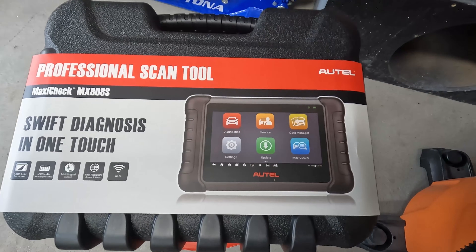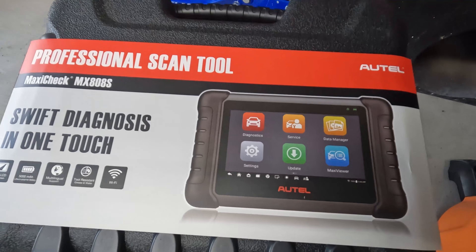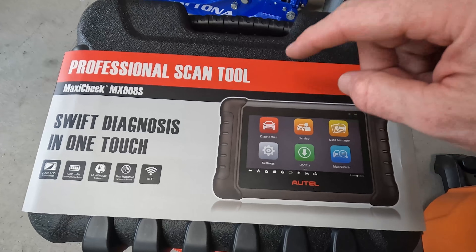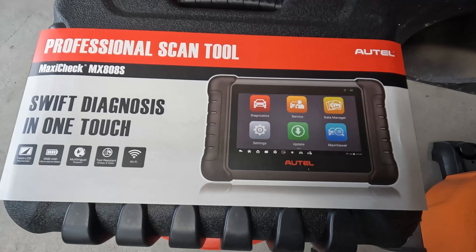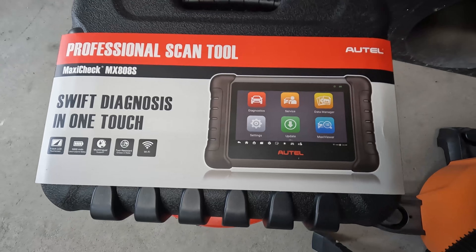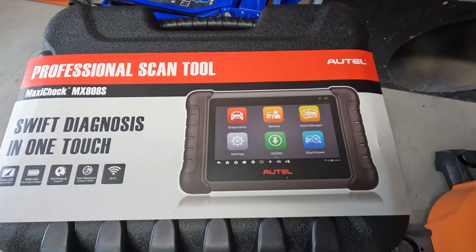From reading online and talking on the Facebook groups, this Autel brand seems to be the most popular. I did some research on these before I bought it. This model is more of the lower end of the higher end, I guess you could say — still not cheap though. I picked this one up for $400, but it is supposed to have all the same features as some of the higher-end brands.